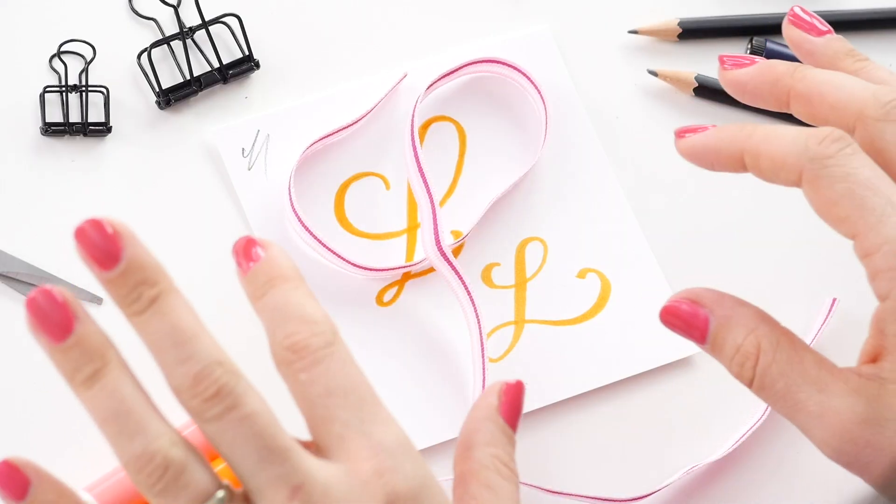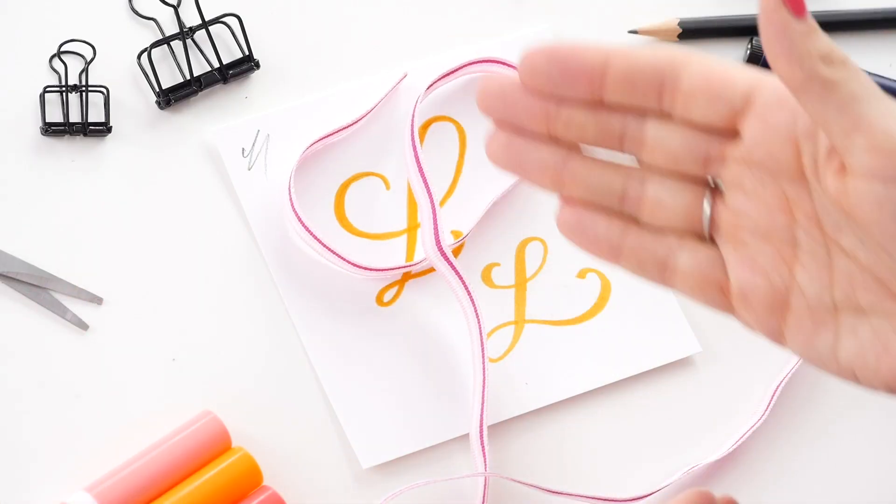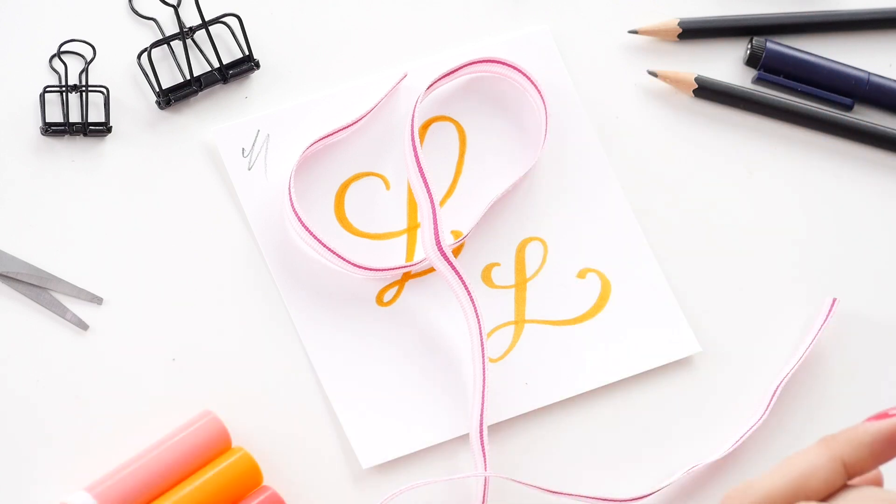The easiest way to determine overlap is to grab a piece of ribbon and actually create the letter out of the ribbon. When you create your letter, you're going to end up with certain lines on top and other ones down below.